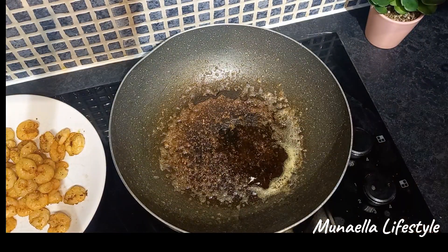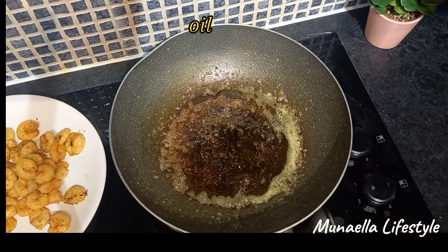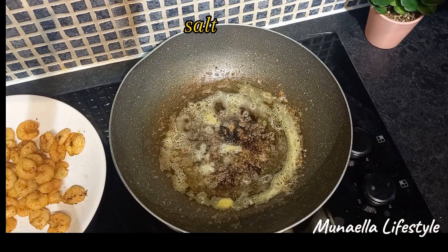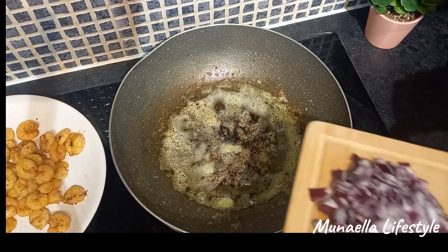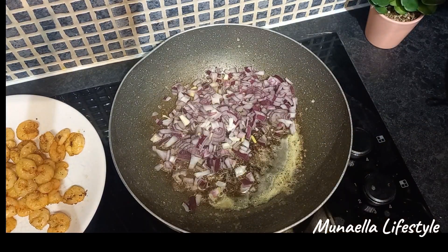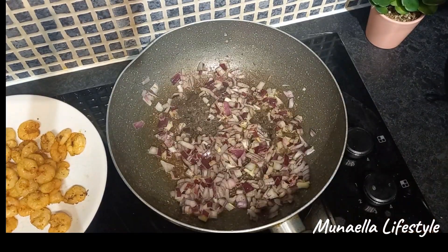To make the sauce, we add some oil in the saucepan, then salt, onions, garlic, and tomatoes — tomatoes first. Please ensure to season according to your taste; do whatever works best for you.